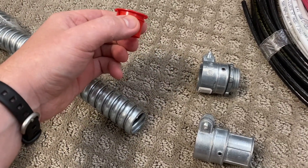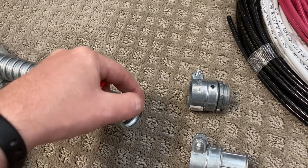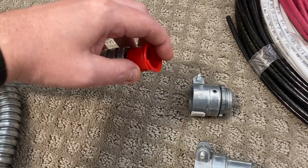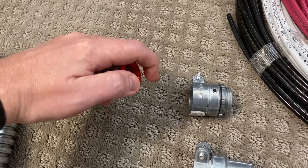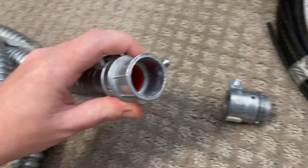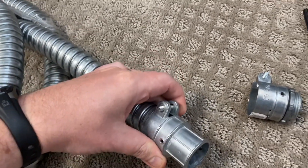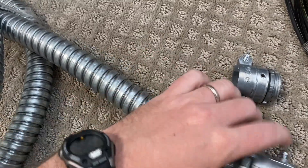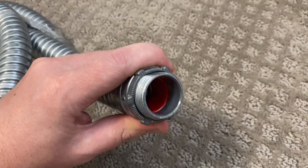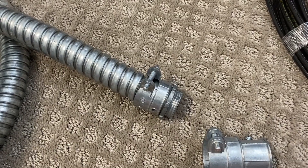You take this red anti-short bushing, which is used to prevent the wire from snagging on any of the cut metal edges — even after you file them down they can still damage the sheathing. You put this red bushing inside the flex conduit, and then it fits easily over each clamp. You can see the bushing comes all the way up to the stop point, then you tighten down the screws. Same thing for the box connector — fit it over, the bushing comes right up to the edge, tighten it down, and then fit it into the box.